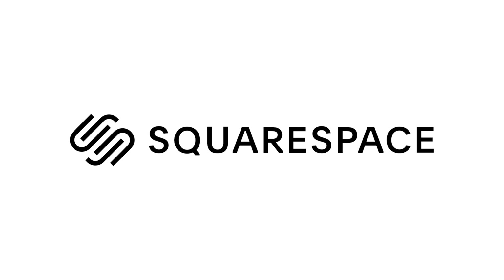Huge thanks to Squarespace for sponsoring and supporting this video. Max, call the base — can you hear me?